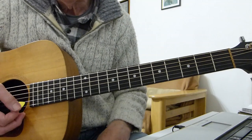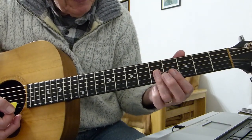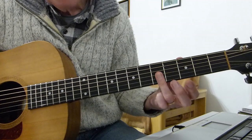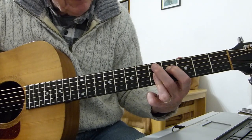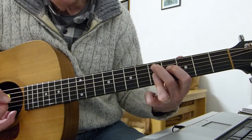The D9 itself: I'm playing the top three strings as a bar with my third finger on the fifth fret. The first finger is playing the fourth fret of the D string (the fourth string), and my second finger is playing the fifth fret of the A string (the fifth string).